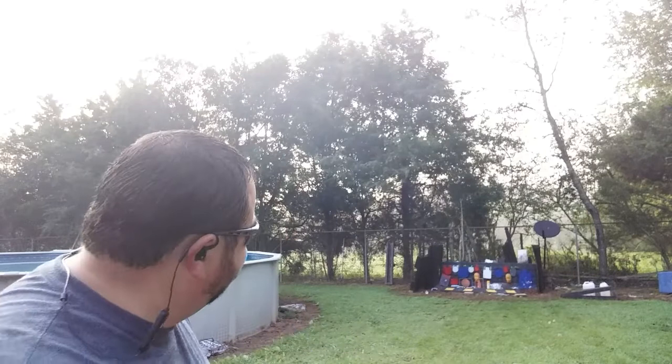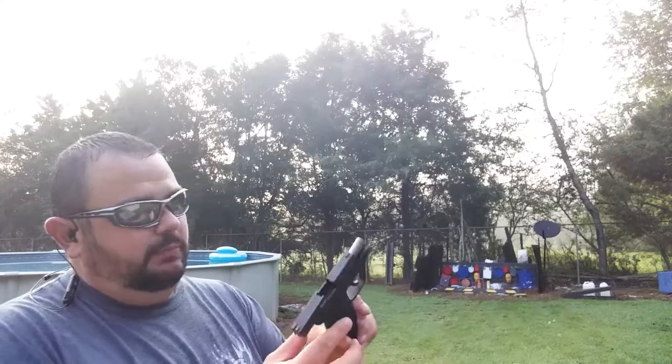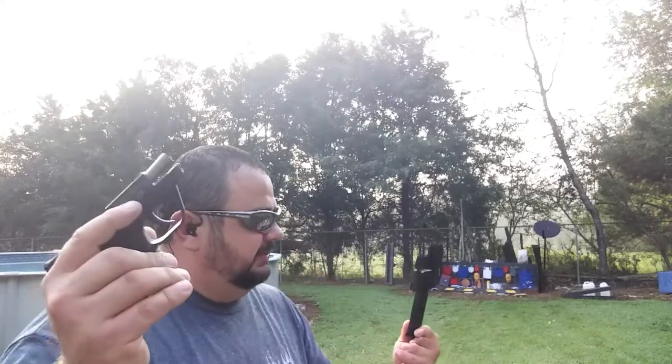She ran all 10 of them. The ejection pattern on this thing is crazy — some of them going 20, 30 feet in the air, going every which way. But she shot all of them; all 10 ran clear. At least for a range bag magazine, it's looking like if you've got a Taurus TCP 380, that 10-rounder is working pretty good.